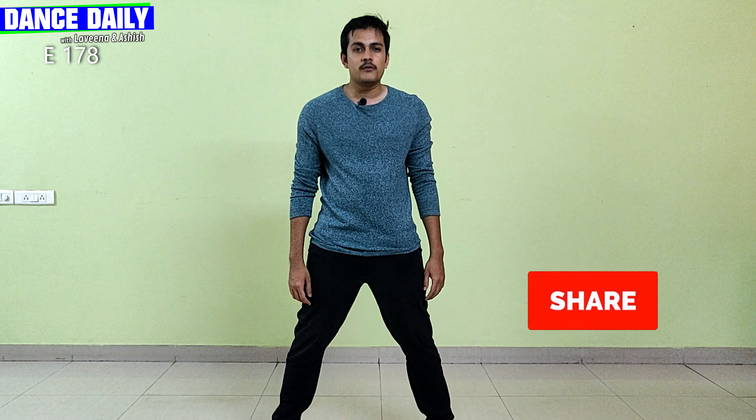Well, that was Proper Patola for you! If you like this episode, please do go like, share, and subscribe to our channel. Don't forget to follow us on Facebook too, and I will see you in the next episode. Till then, keep grooving, keep moving, and keep dancing!